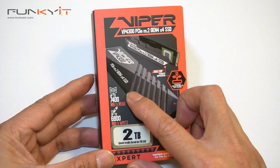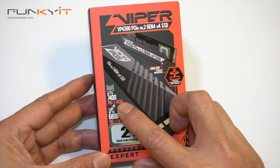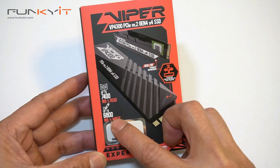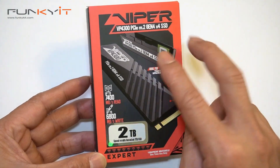Let's do a quick unboxing of the Viper VP4300 PCIe 4 Gen 4 M.2 SSD. As you can see from the box, it says read speeds up to 7400 megabytes per second and a write speed of 6800 megabytes per second, and this one is the two terabyte capacity.